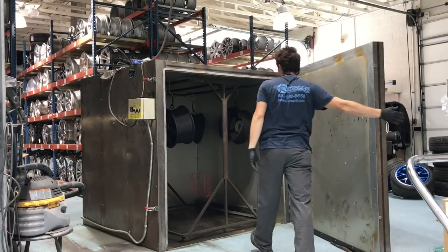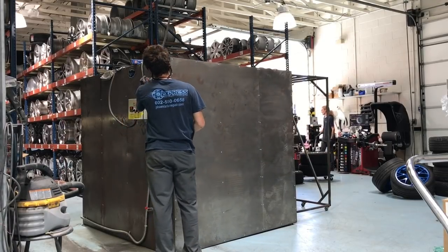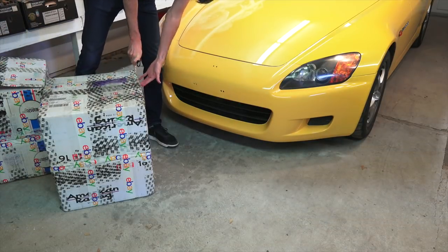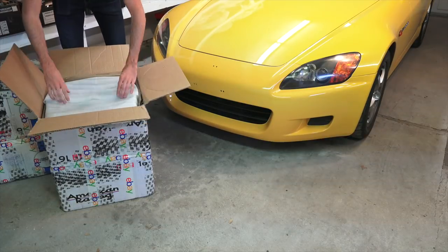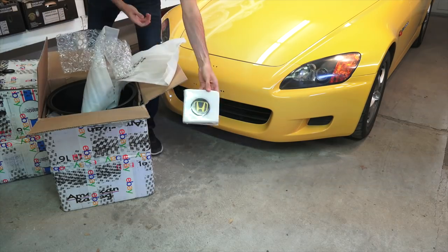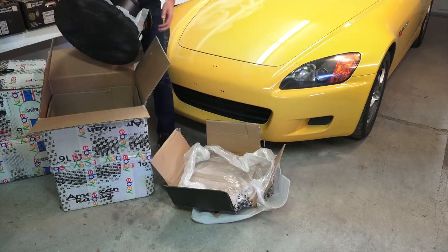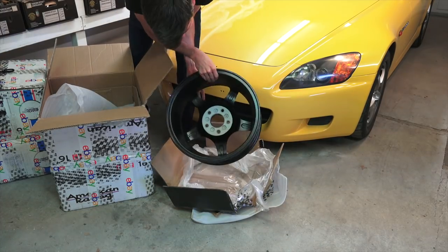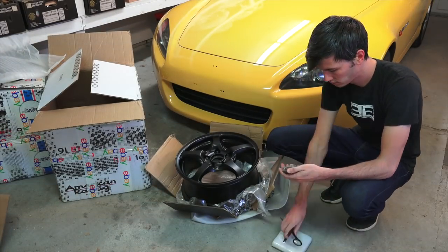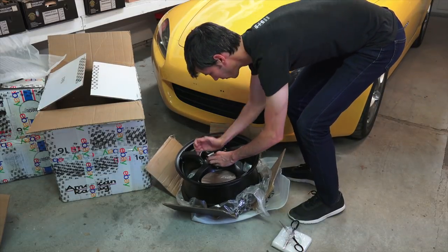Aaron mentioned that while he has seen cases where straightening wheels using heat can cause them to be weakened, he hasn't noticed harm from the powder coat process itself. The process he uses is in line with other wheel makers and OEMs — for example, HRE wheels bake their wheels around 360 degrees, while Prime Wheel also has powder coatings that cure for 10 minutes at 400 degrees, exactly like Aaron's process. It also comes down to the initial quality of the wheel, as poorly cast aluminum wheels could be susceptible to weakening from the curing process versus more robust higher-quality wheels such as the OEM Enkeis on the S2000.